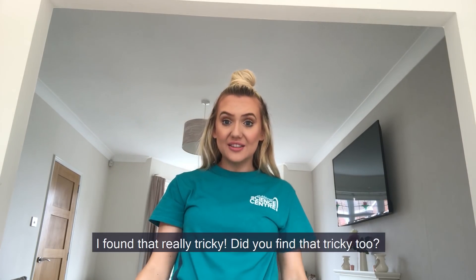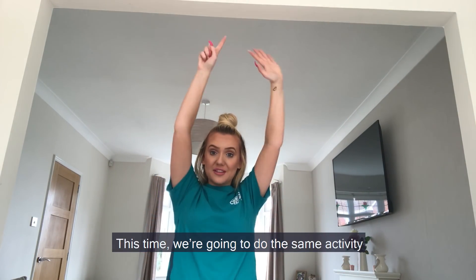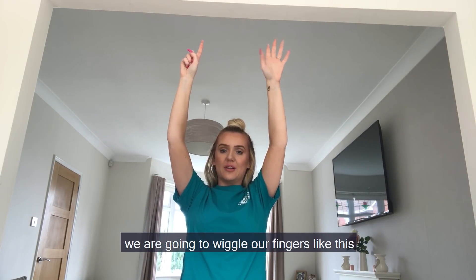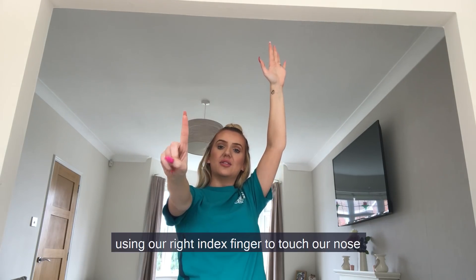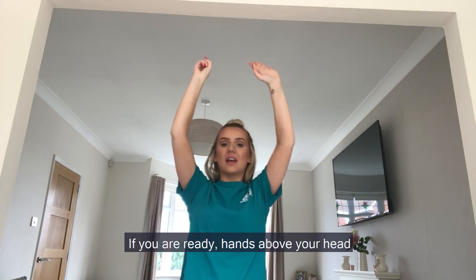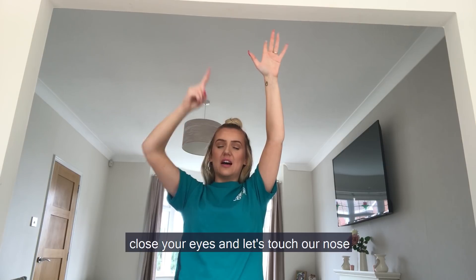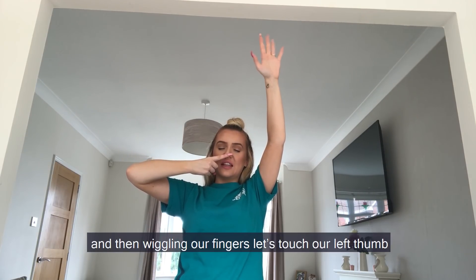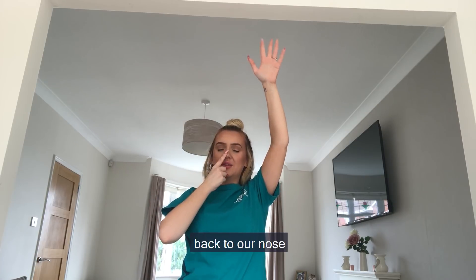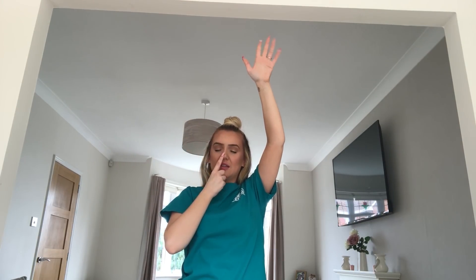I found that really tricky, did you find that tricky too? Let's try something a little bit different. This time we're going to do the same activity, however rather than keeping our hands still, we are going to wiggle our fingers like this, with our eyes closed again, using our right index finger to touch our nose and then touch each of our fingers. If you're ready, hands above your head, close your eyes, and let's touch our nose — wiggling your fingers, let's touch your left thumb, back to our nose, next one, back to your nose, middle finger, back to your nose, second last one, and last one.